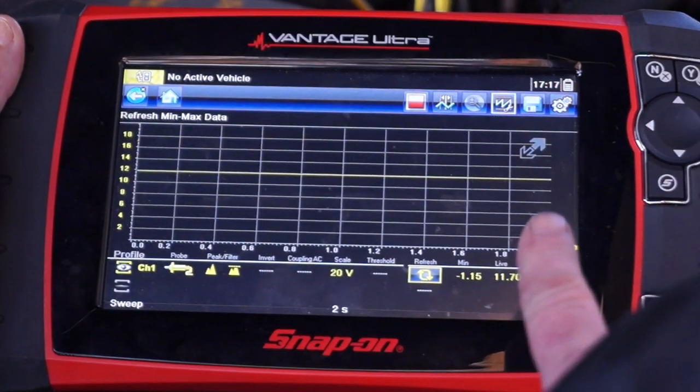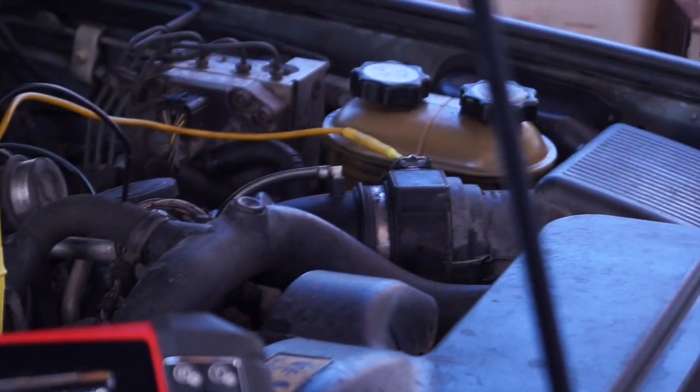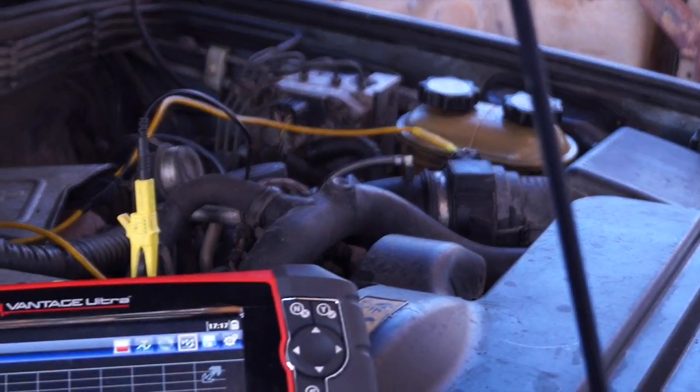Luckily, with the key on and engine off, we now have battery power to the mass airflow.